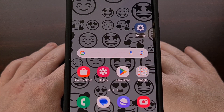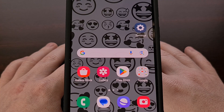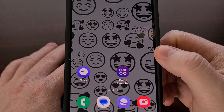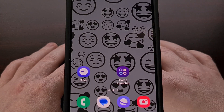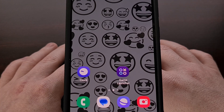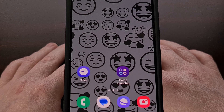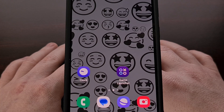So there you have it — that is how to install the Emoji Workshop application on any Android 13 device, and how to set and create an emoji wallpaper with the sideloaded application. If you have any questions about this process, or maybe ran into an issue sideloading one of these applications, feel free to leave a comment down below and I'll do what I can to help out.